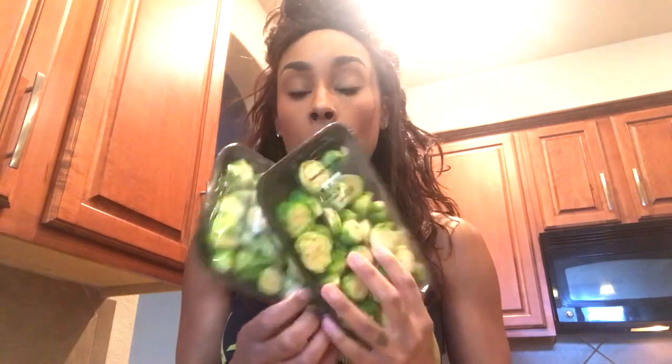Hey guys, it's Shakira and welcome back. This is a super impromptu video — I have to go pick up my son from a study session, but I realized I had not filmed one video talking about my healthy Thanksgiving options. So I'm going to do that now. This is going to be so simple, it's ridiculous.